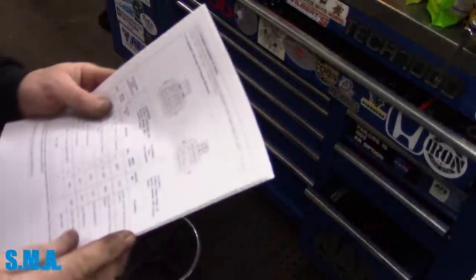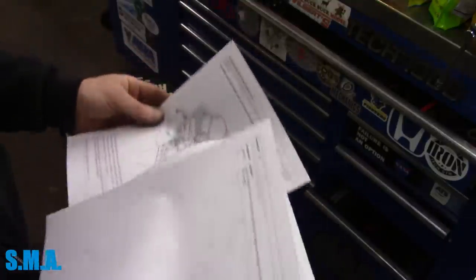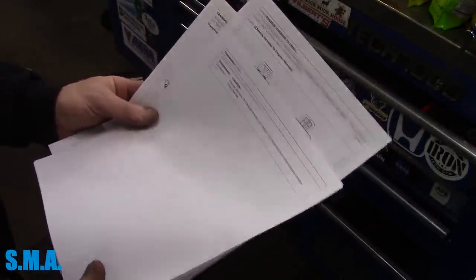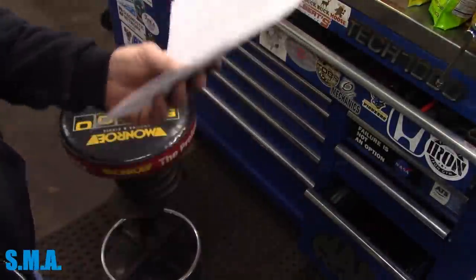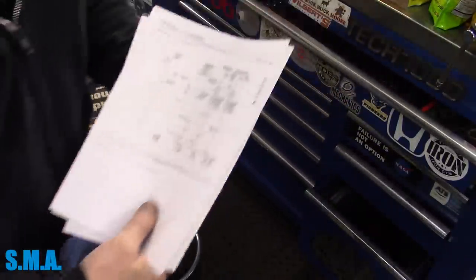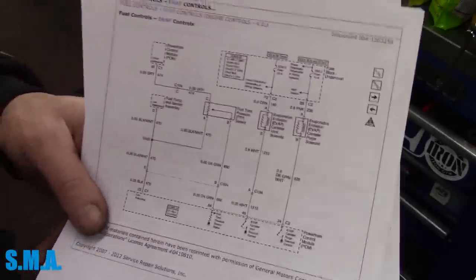First of all, you need information. This information is accessible to anyone willing to pay for it. You can get yourself a three-day subscription to GM service data for a few bucks and away you go. It's still less than you're going to have to pay some mechanic to diagnose your car for you.